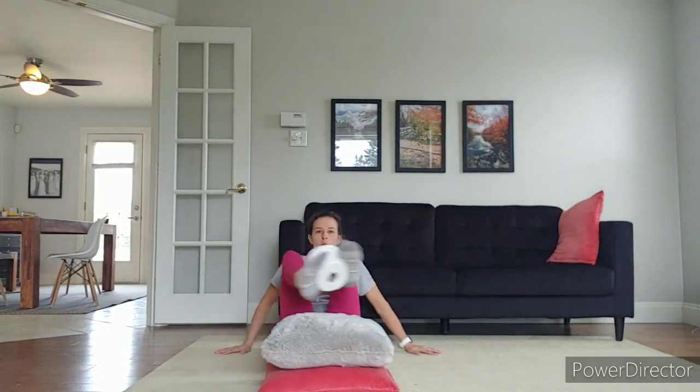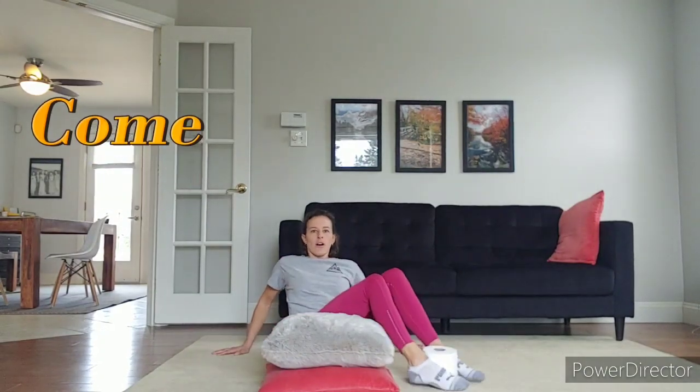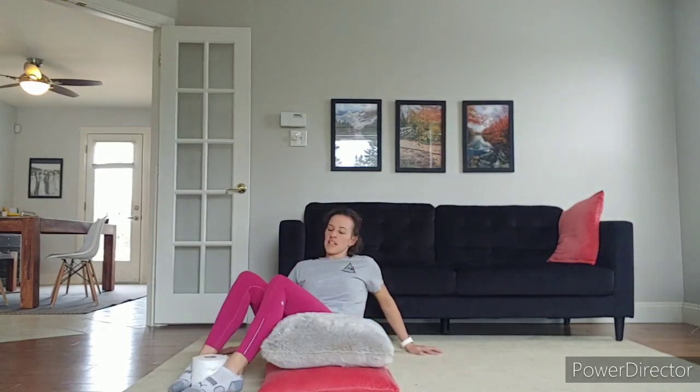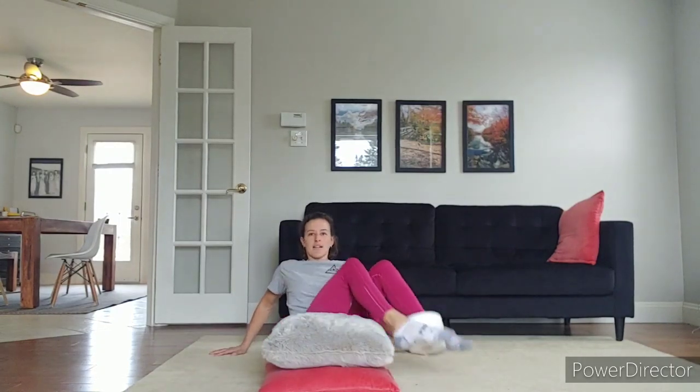Here we go. We've got one more set of ten. You can do it. One, two, three, four, five, six, seven — eight — oh, I'm feeling it — nine, push through, ten. Oh.